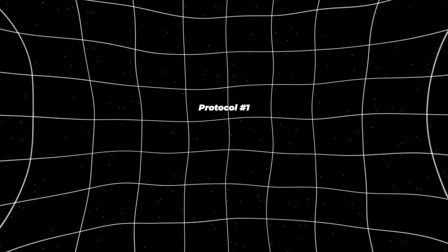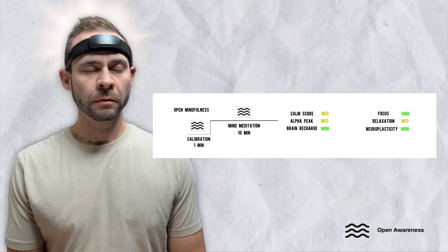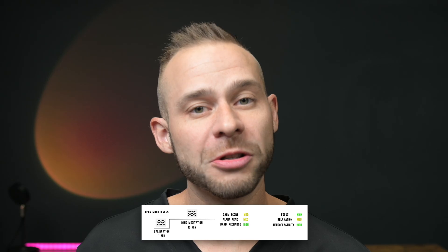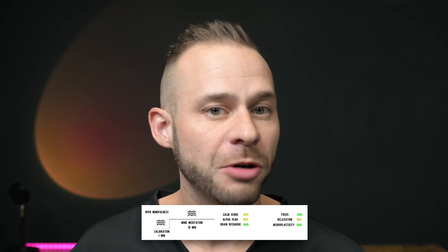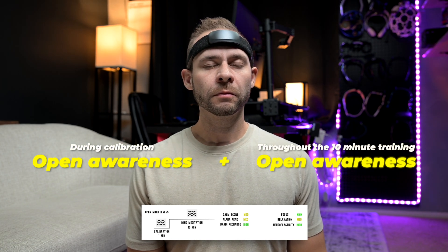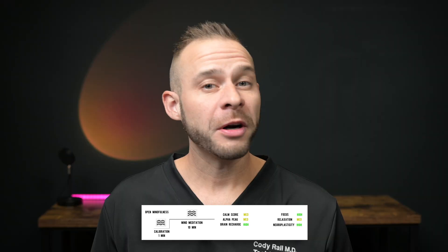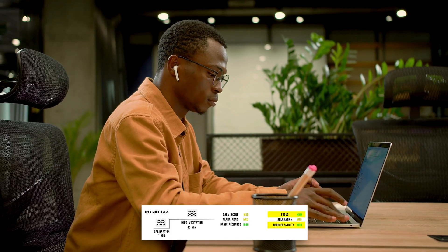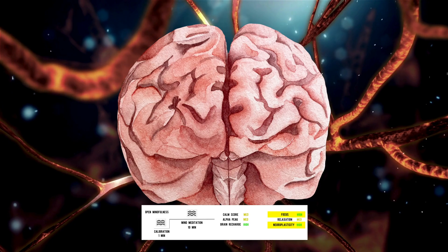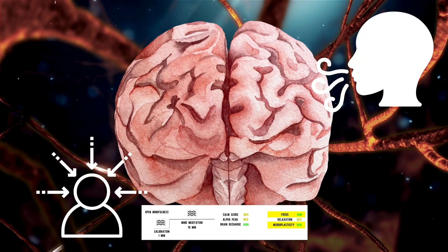Let's take a look at the first protocol: Open Awareness. Open awareness is where you try to be fully present in the moment and is your baseline meditation state. This is also the state that Muse tries to encourage you to achieve with their neurofeedback training. If you stay in open awareness during calibration and then throughout the 10-minute training, you tend to get average scores for alpha peak and brain recharge. As far as brain health metrics go, you get high levels of focus and neuroplasticity because your brain is being stressed — it's working hard to maintain its position within those brain networks to maintain your focus on your breath or whatever meditation object you choose.